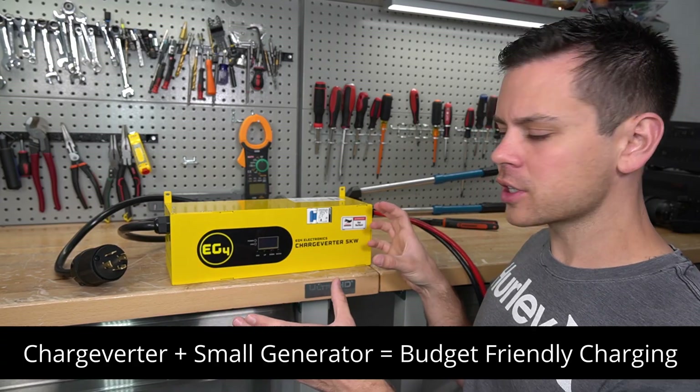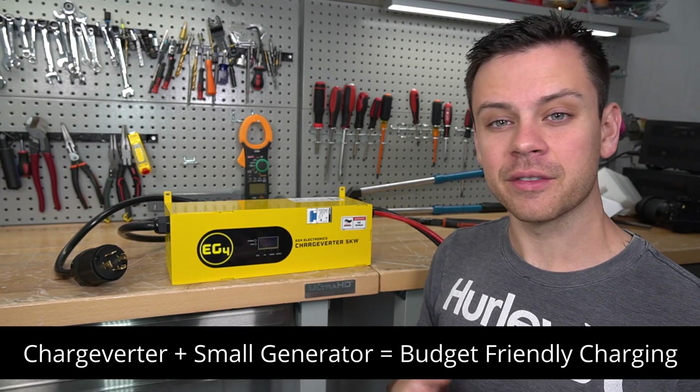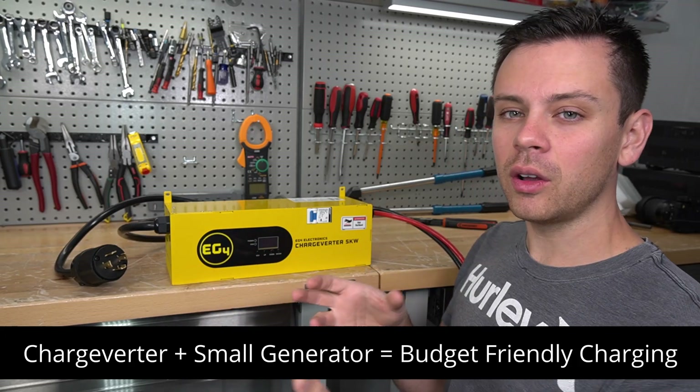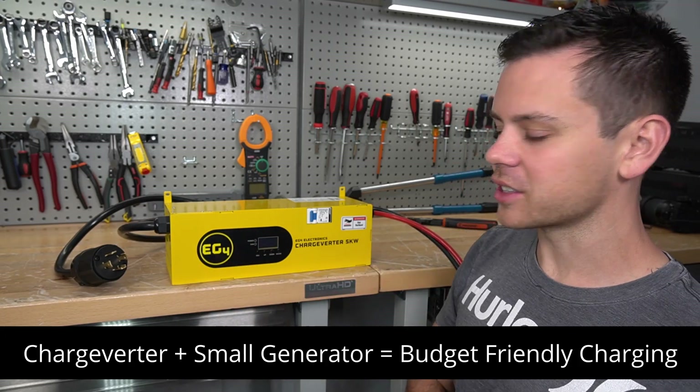So they designed the Charge Verder to work with small portable gasoline generators that are very budget-friendly. Instead of buying a massive 22,000-watt generator, you can buy one of these with a small, budget-friendly Harbor Freight generator and have yourself a complete system.